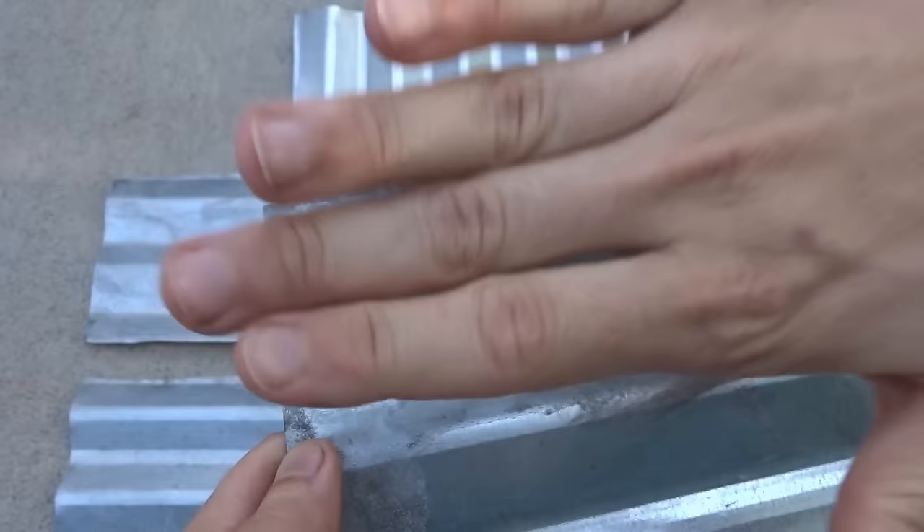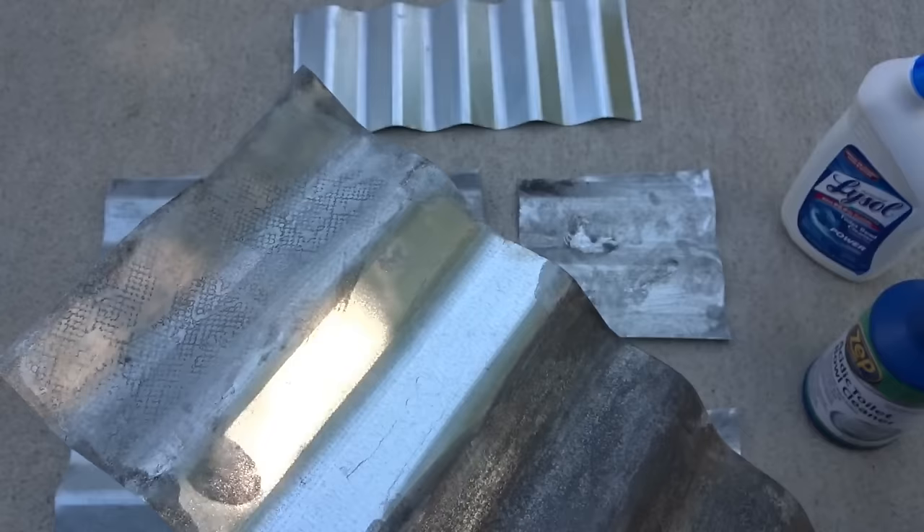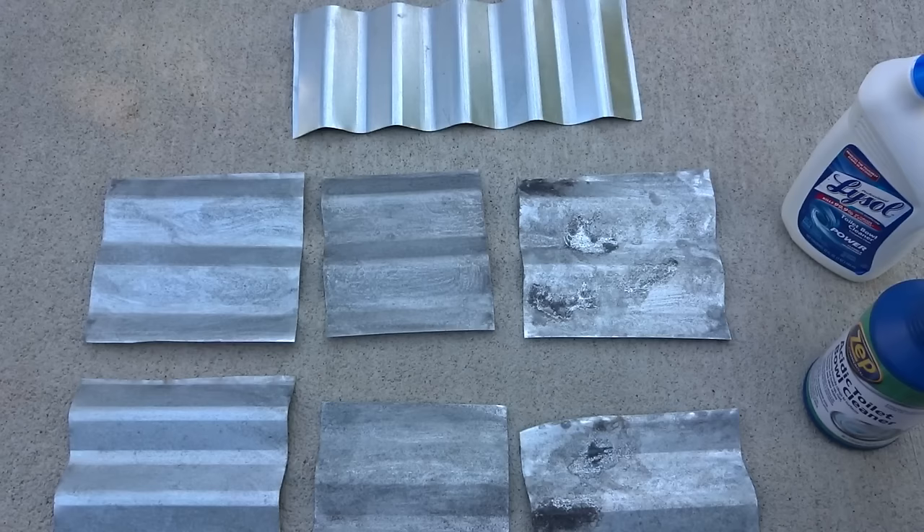One more thing I want to point out: on this first coat, I tested by actually soaking a paper towel and just laying it on there, and it left a texture. That gave me the idea that you could lay on paper towels, burlap, lace, or something like that, and get a really cool texture as you're also adding patina to the galvanized metal. Just check out how dark that is — it is really cool.